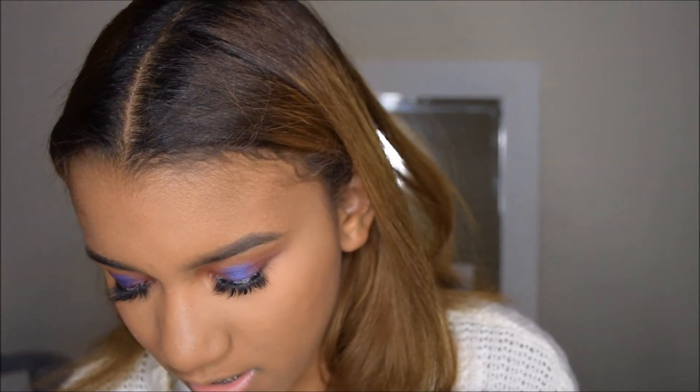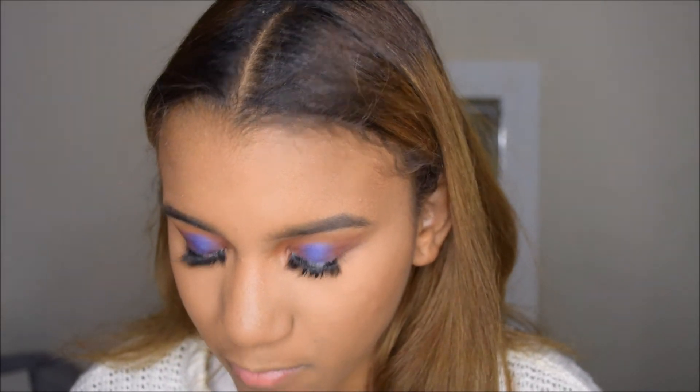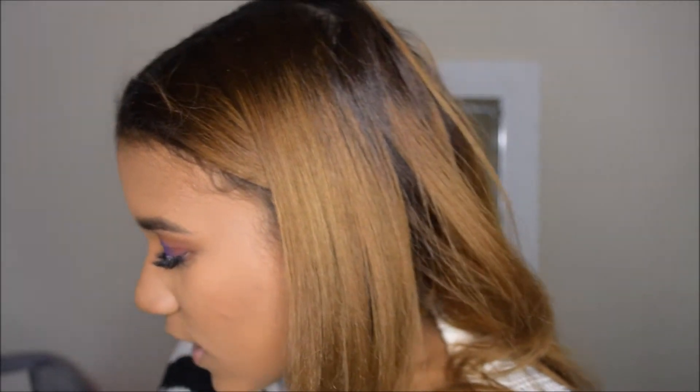Since I have some pimples, I saw Maggie Lindemann — she had like some beauty marks — and it said 'I turned my pimples into beauty marks.' So that's what I'm going to do on an Instagram post. Taking the NYX Matte Liquid Liner, let's see how this works out.